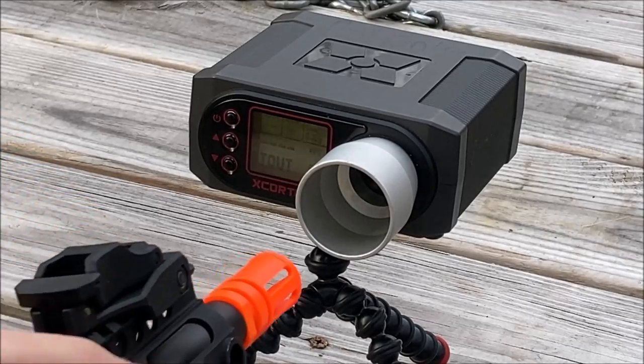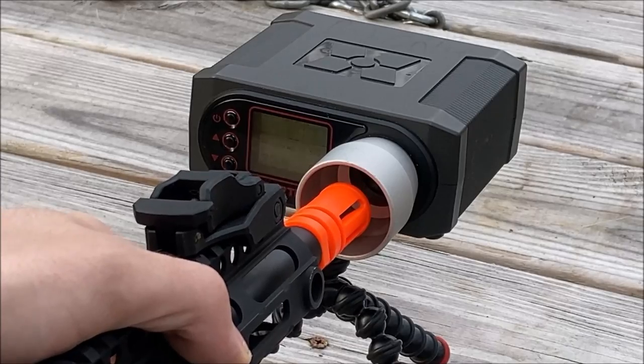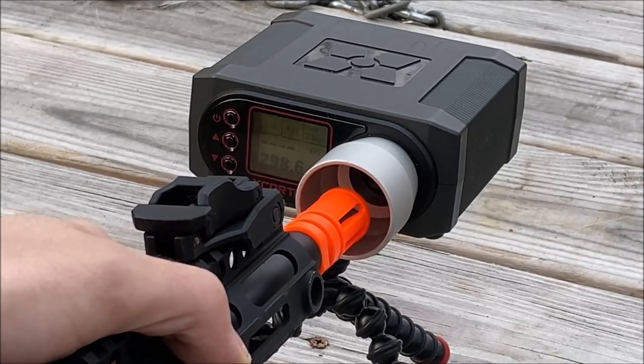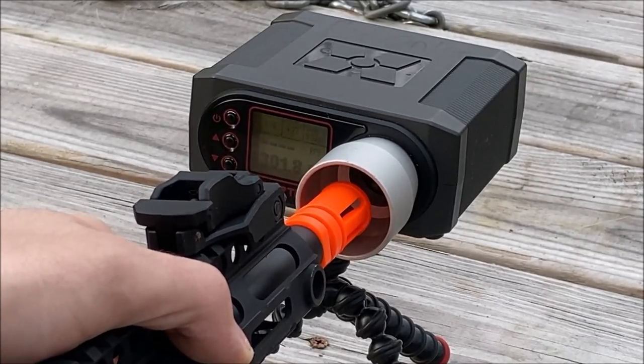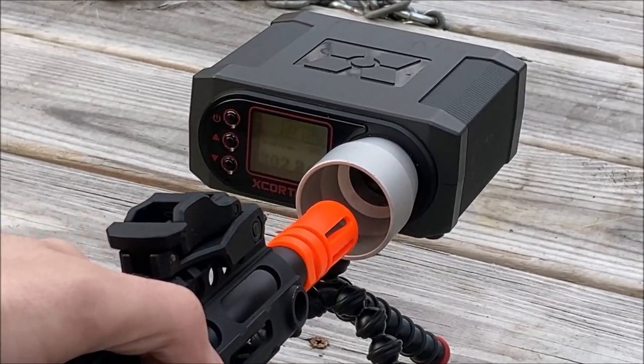With 0.32 gram BBs and the hop-up set correctly: 306, 398, 301, 302, 302.